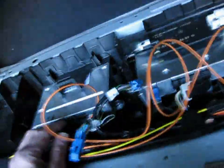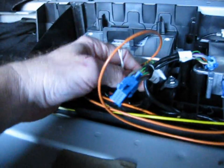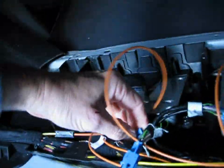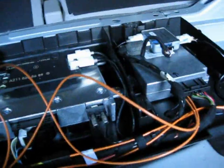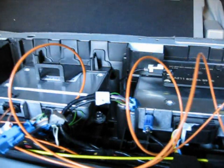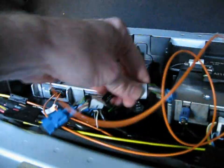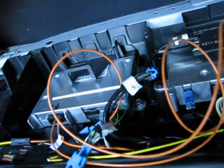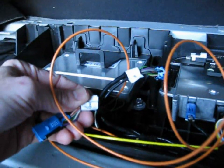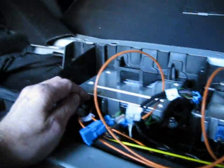Now we have to hook up the microphone system. Find the plug that has the green jumper wire on it and unplug that. Then, depending on what you have: if you're hooking up the voice control module, take the plug marked SDS and plug that into the end of the cable you just removed the green jumper from. If you're just going with the cell phone module, plug in the UHI into that plug instead.